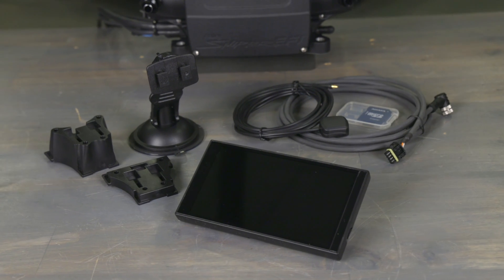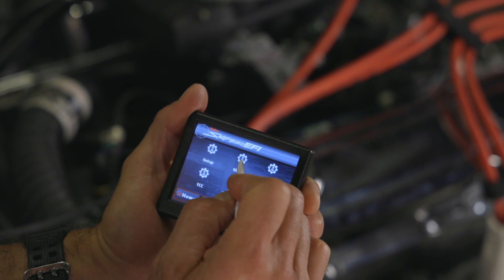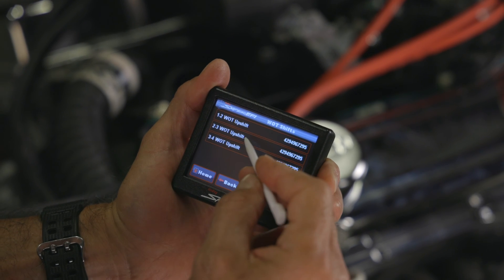Additionally, future compatibility is in the works, including a 5-inch display and a Bluetooth module for convenience. You'll have complete control over up-shifts, down-shifts, and wide-open throttle shift points.